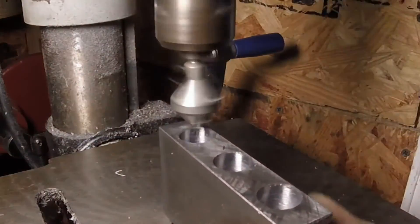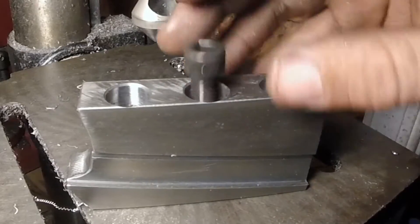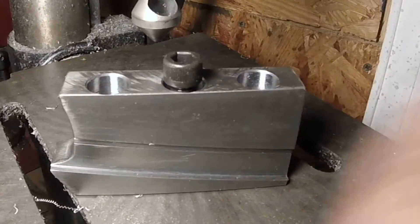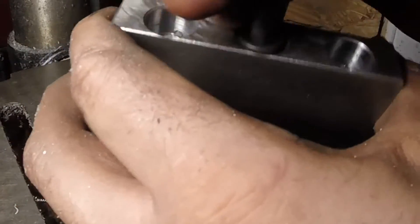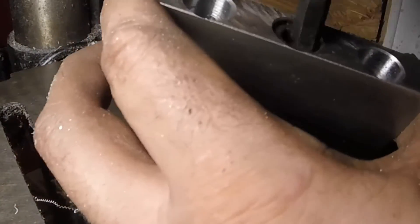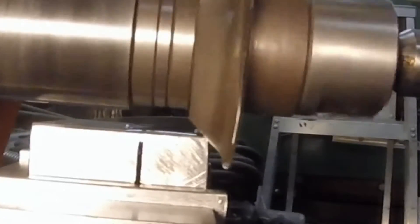Now we have to tap those holes — I did it by hand and countersunk all the holes as well. Here's the idea: we use three bolts to compress the slot that I cut with the slotting saw, and it should hold the parting tool in place.